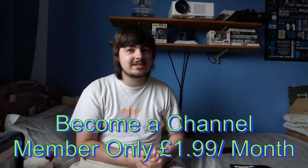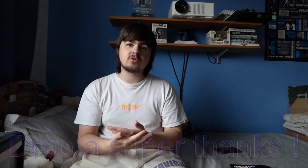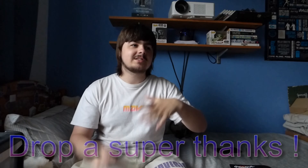If you want to help out the channel, you can become a channel member — it's only $1.99 a month and you get loads of cool perks. More information is in the description below. If you don't want a monthly commitment, you can drop a super thanks on this video. Whether you're a Dropouts fan or just want to help out, I'd massively appreciate it. You can donate as much or as little as you want and all the money goes straight back into making videos like this.